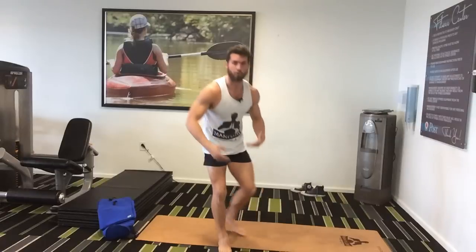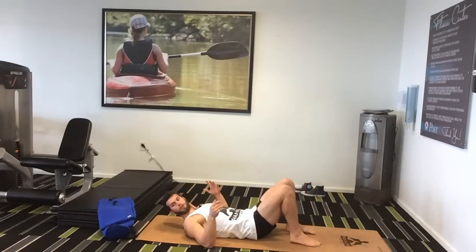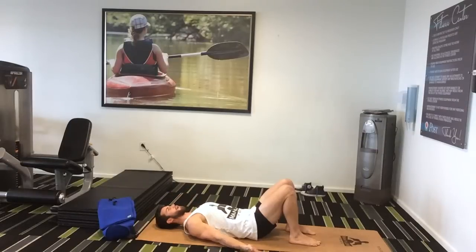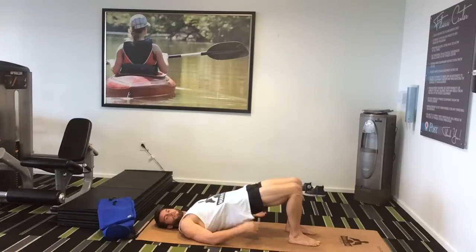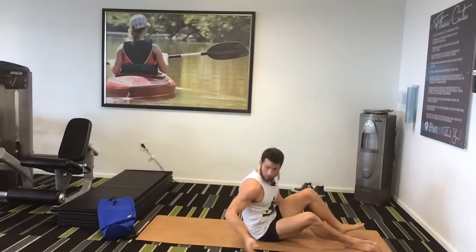Number six is bridge pose. Bridge is really good for lower back strength. Stick your heels toward your butt, lower back flat on the ground, knees squeeze in, hands on the ground with palms facing up, and lift your hips off the ground. This is good for core strength and lower back strength. And it's a backbend, so it helps increase cardiovascular ability. Then go ahead and relax back down. Also really good for your hamstrings.